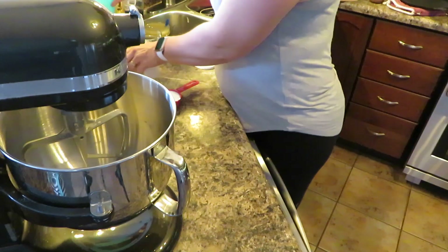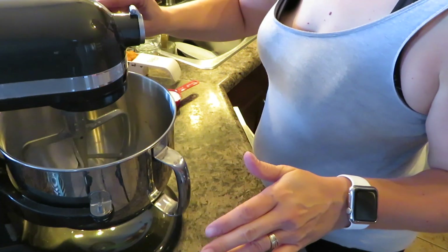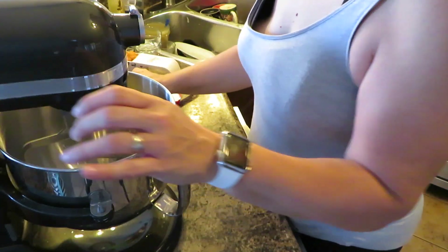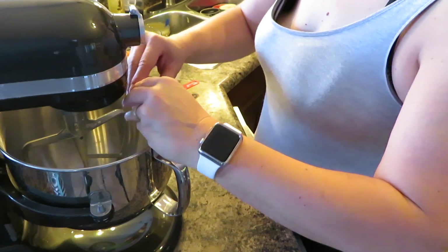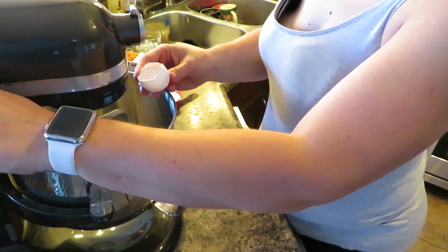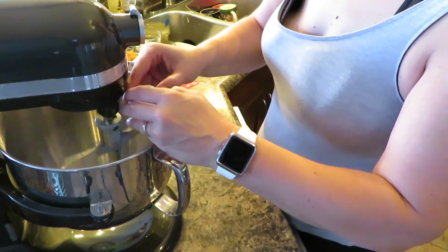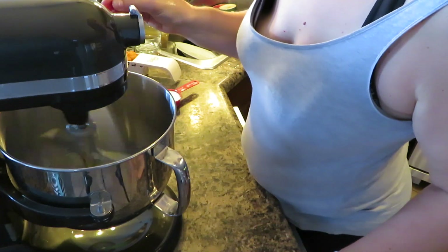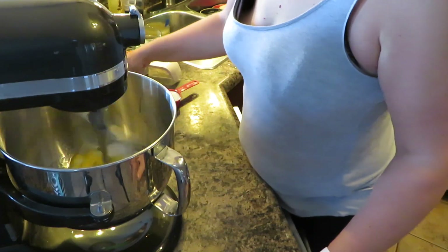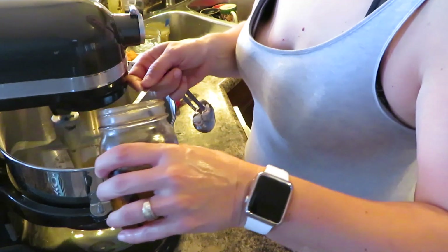The next step is going to be in the mixer. I'm going to add my oil, my eggs, my sugar — both white and brown — and two teaspoons of vanilla.